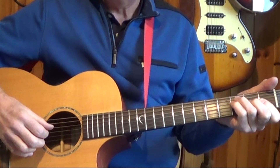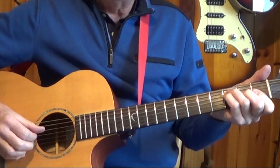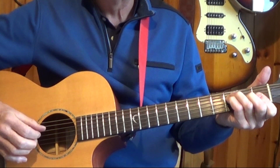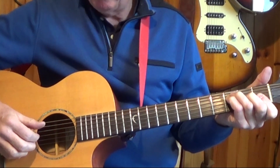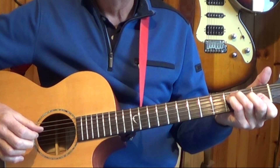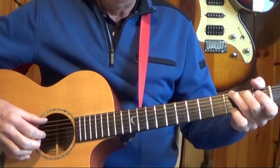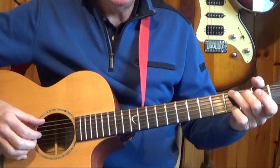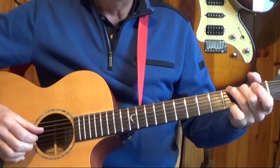For the F chord, I'm picking the fourth string with my thumb for the one beat, because that note is F. And I'm alternating that with the fifth string, so my thumb will move from the fourth to the fifth for the three beat. For the G chord, the one beat is going to be on the sixth string because that note is G, and the alternate bass is the fourth string.